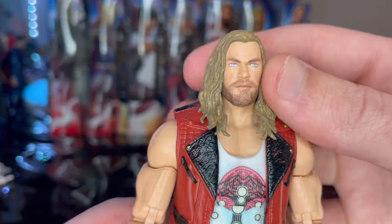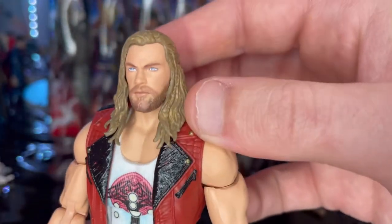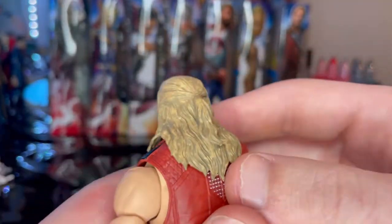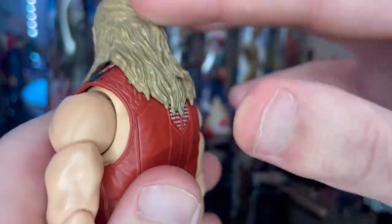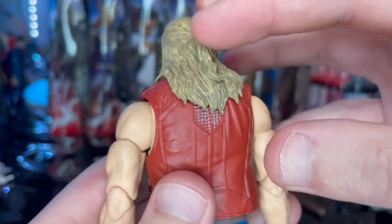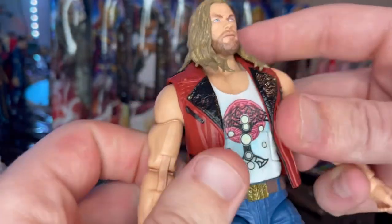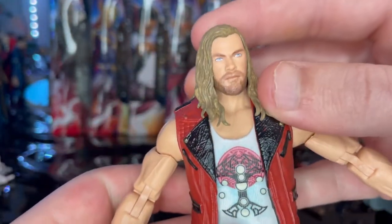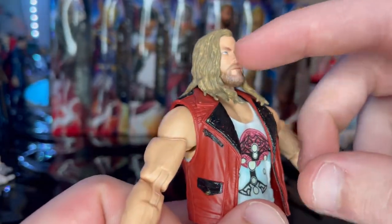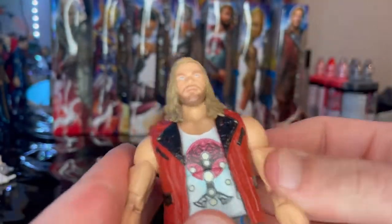Here is Thor up close. The head sculpt looks pretty much perfect to Chris Hemsworth's face, and the hair looks amazing — a dirty blonde with a nice wash for added detailing. The hair is tied up in the back. He has blue eyes. I thought there was a scar on his eye at one point, but it doesn't look like they added the scar on his face, though it's not a big deal.